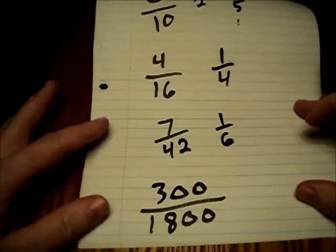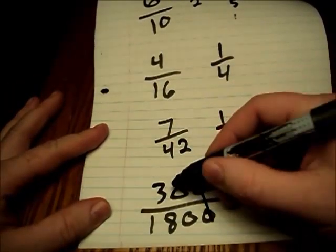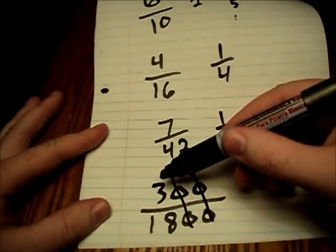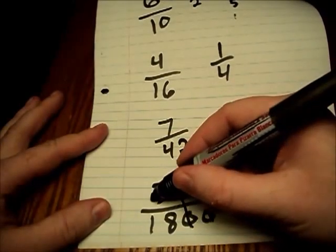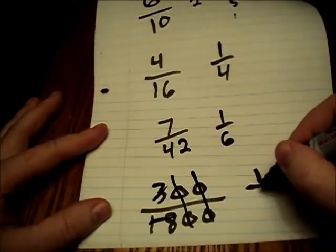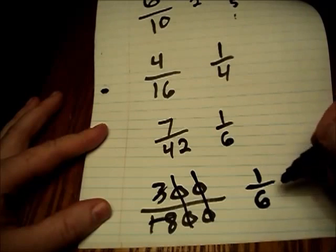And lastly, three hundred over eighteen hundred — I hope you remembered the zeros trick on this one, because we can eliminate those four zeros immediately. That just leaves us three over eighteen. Threes are another number that are tricky for some people. We can divide by three, which gives us one, and eighteen divided by three turns into six. Our final answer in this one: one over six.